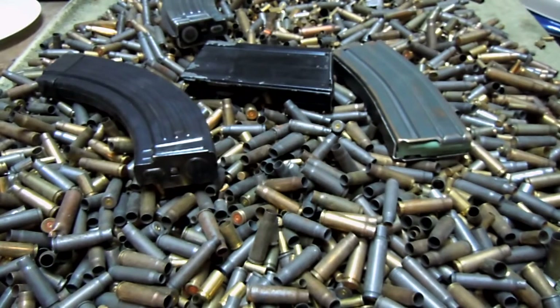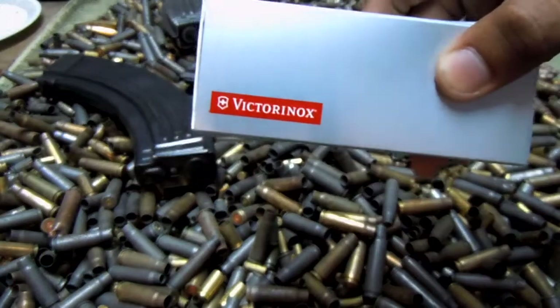I tried to think of what would be something that I want that I could use every day. And the first thing I thought of was a knife. So I got some knives and a couple other things as well. I'll start off here with the knives. And they're not just any knives — they are Victorinox knives.